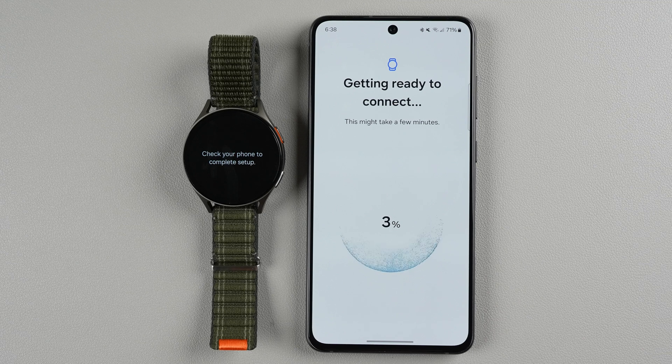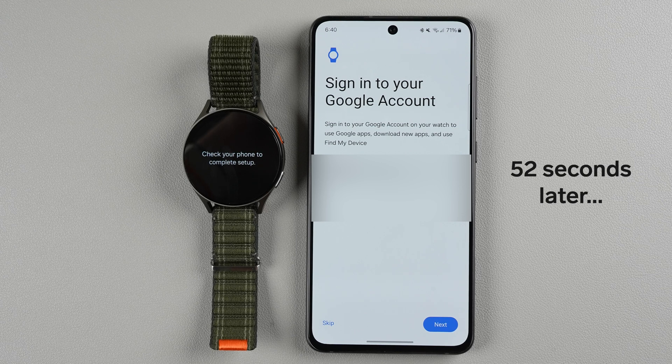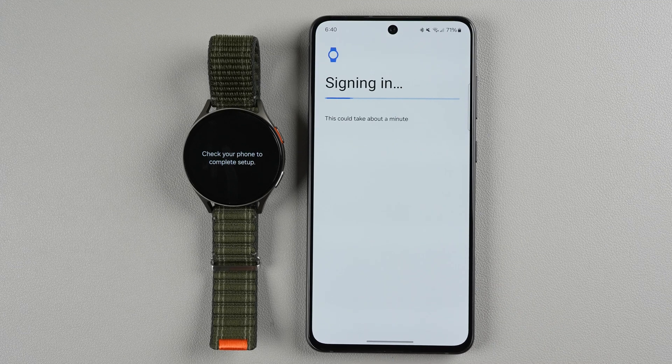Now it says it's getting ready to connect, then getting Google account info, then sign in to your Google account. If the account you want to use pops up, just tap next. If you don't want your Google account associated with this you won't be able to use Google Assistant or some other Google features — you can tap skip. I'm going to tap next and use my fingerprint to agree, and now it's signing into my Google account. This could take about a minute.